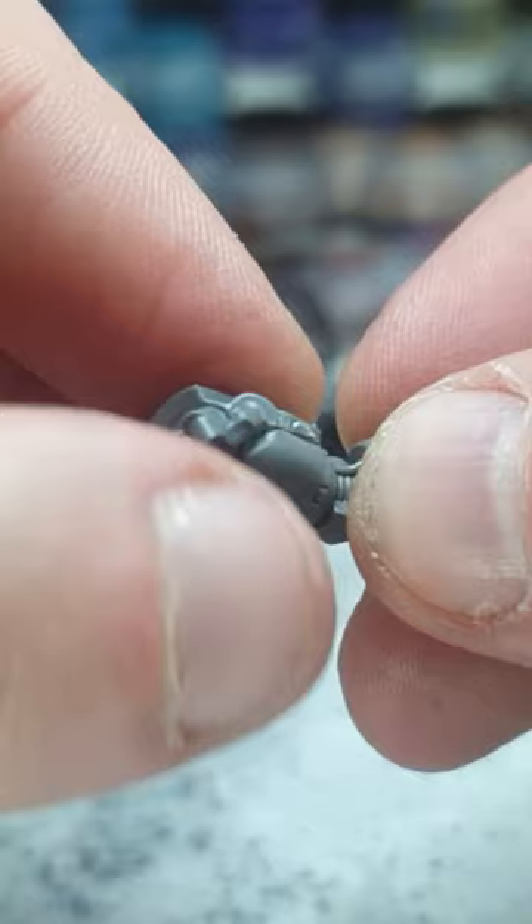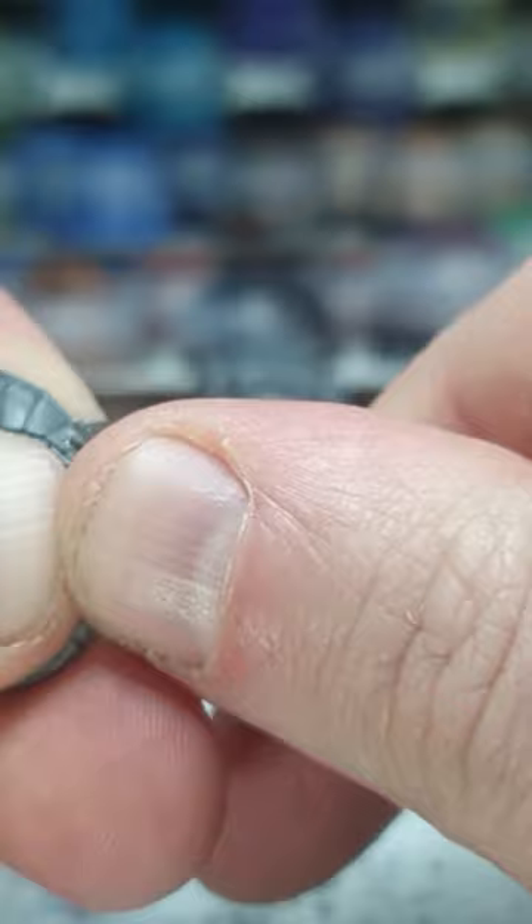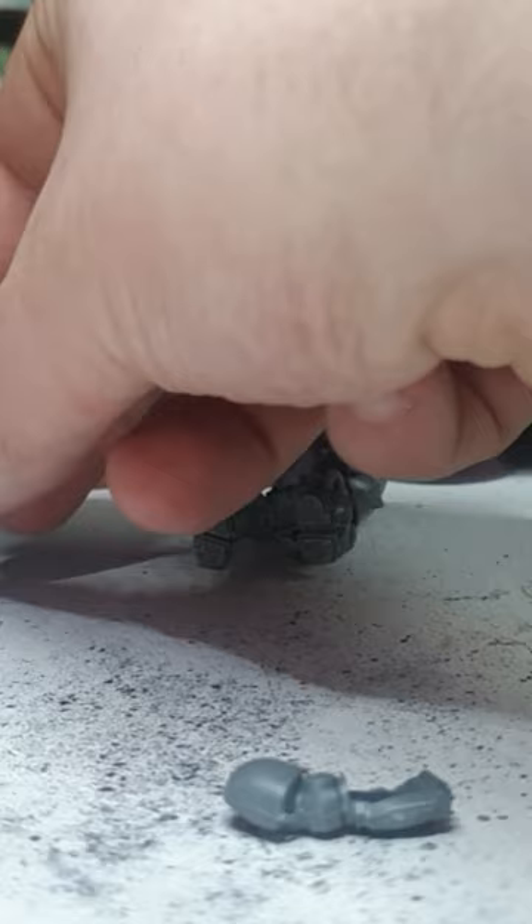Sand, sand, sand. Snip, snip. Prune. Three magnets. Quickly grab the other guys, a frame of reference. And glue. I think that's the right way in. We shall see.